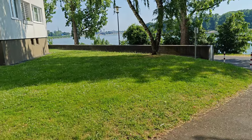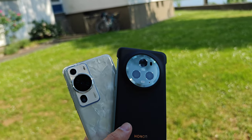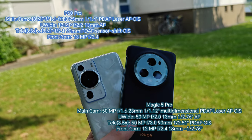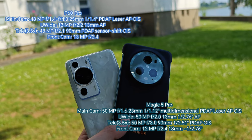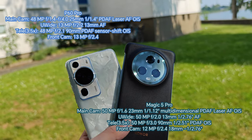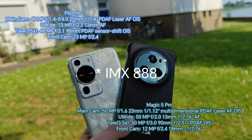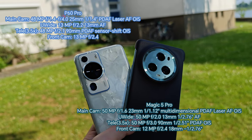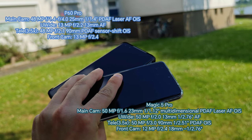Here comes the highly anticipated camera comparison between the Honor Magic 5 Pro against the Huawei P60 Pro. We have a triple 50 megapixel setup on the Magic 5 Pro with the highlight being the almost one-inch sized sensor. On the Huawei P60 Pro we have a very large 1/1.4 inch sized main camera sensor, the Sony IMX800, 48 megapixel, as well as 48 megapixel for the tele zoom lens and 13 megapixel for the ultra wide angle.